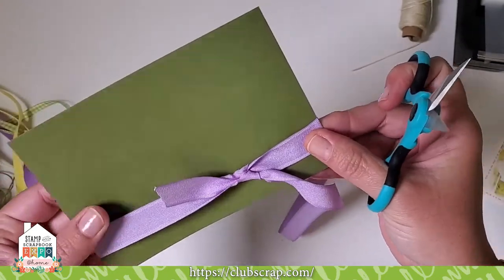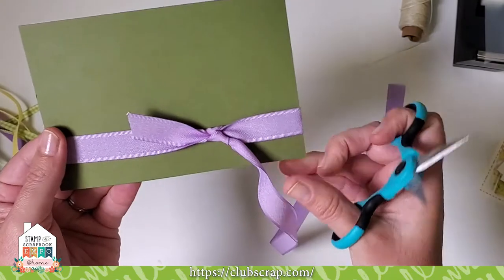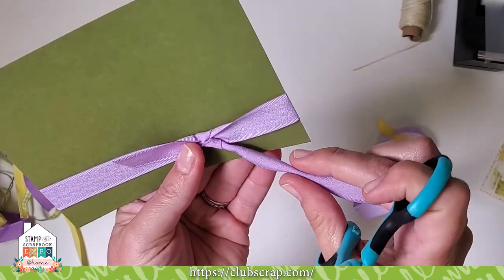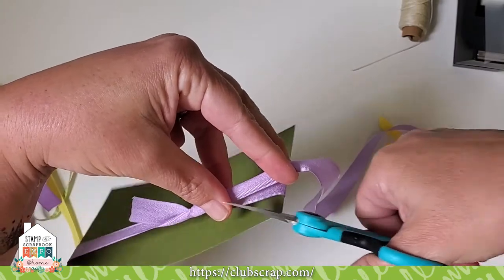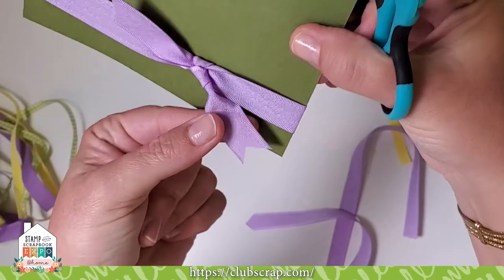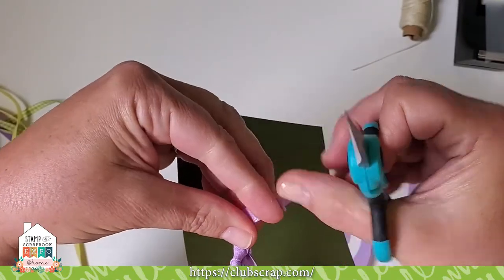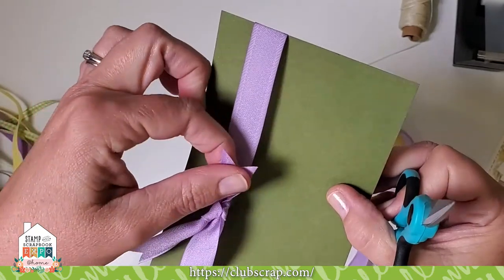At this point you can trim the ends using a cut called a swallow's tail. I used to cut a V by cutting in from each side, but there's a super simple way: simply fold the ribbon in half lengthwise and cut toward the knot and toward the fold. Boom — look at that pretty swallow's tail. Then turn it around, fold the ribbon in half again, and cut toward the knot and toward the fold. It creates that perfect end.